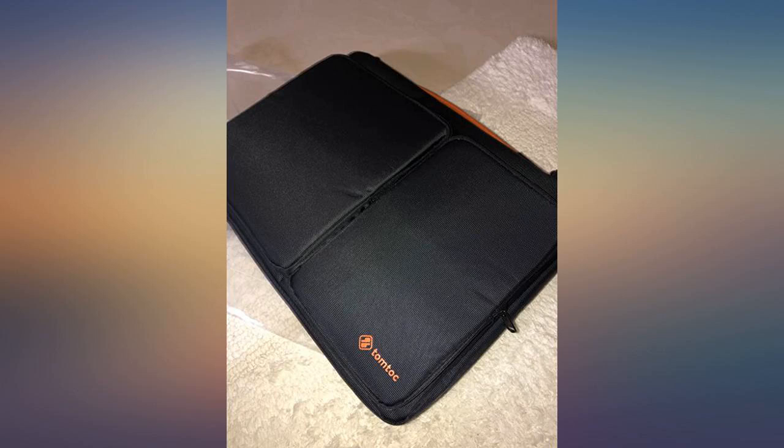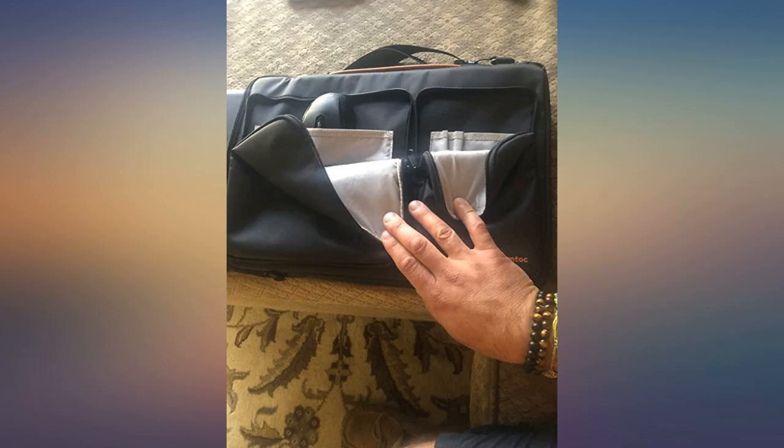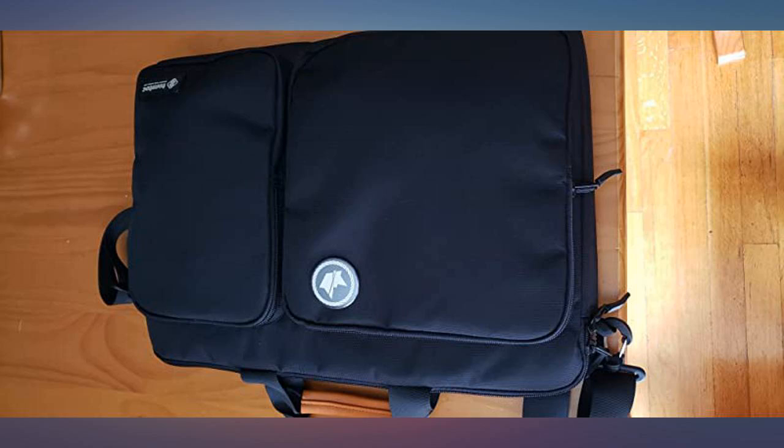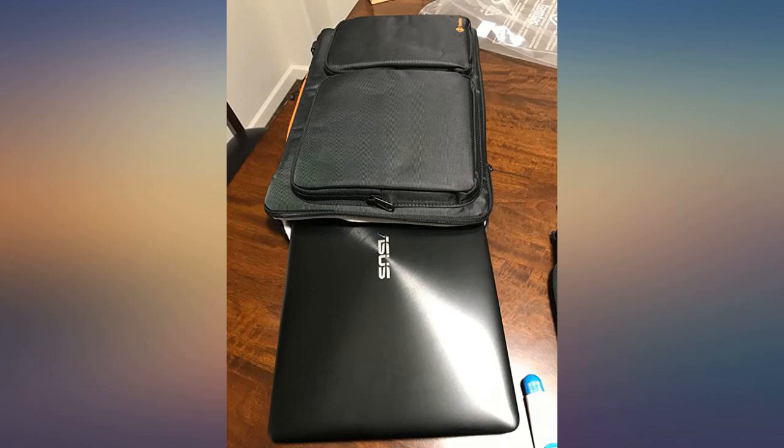Great bag. I purchased the 15.6 inch for my Mac to ensure it would fit with the protector on the Mac itself. Fits great, seems to be good quality, better than lugging around a briefcase. Well worth the money.